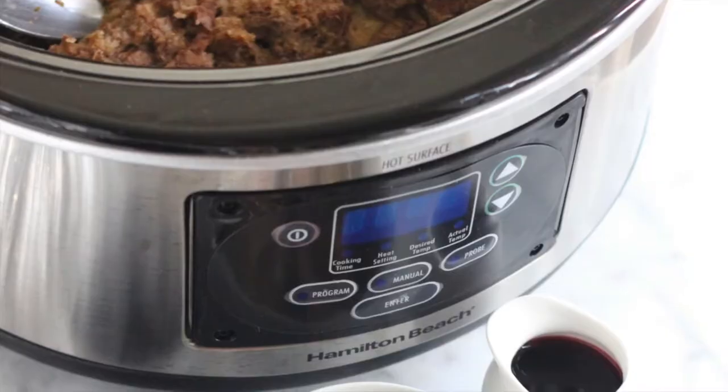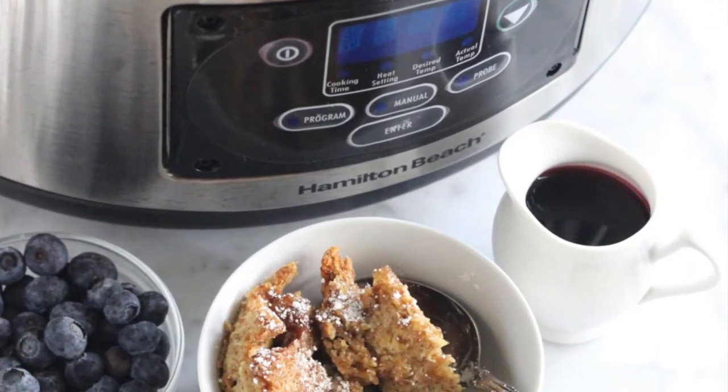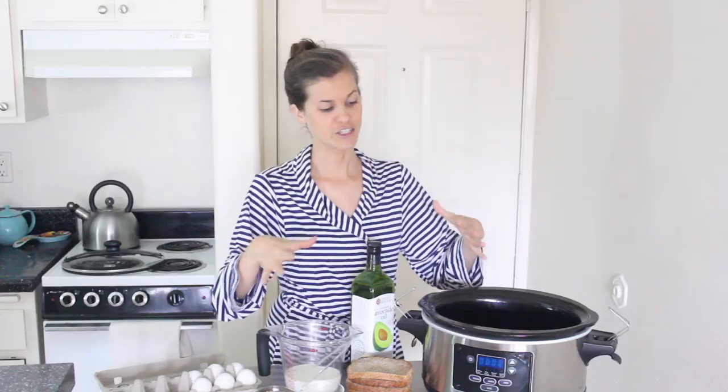You may think that the slow cooker is only for the wintertime, and that is just not true. Because the great thing about the slow cooker is that it doesn't produce a lot of heat, so you can cook things without having to turn on your oven or your stove and heat up your kitchen.